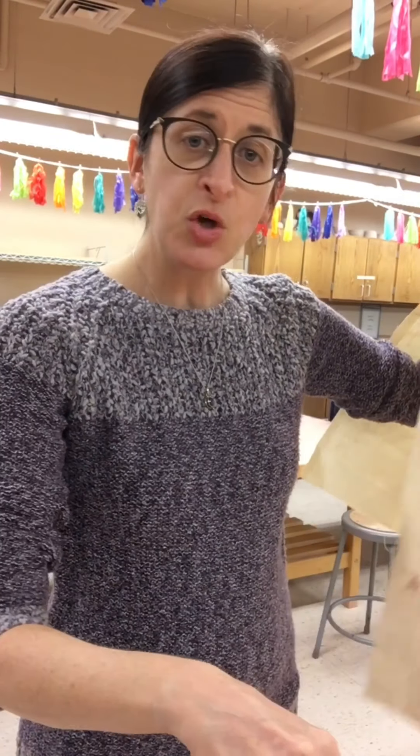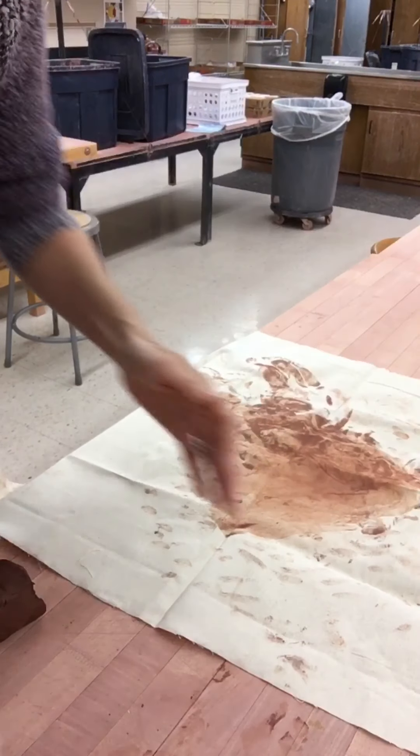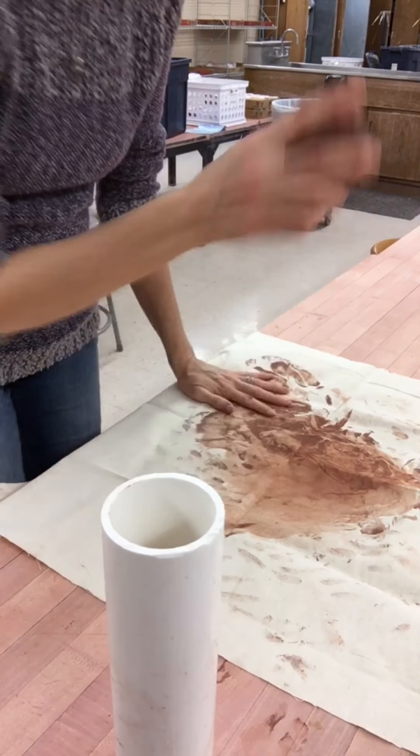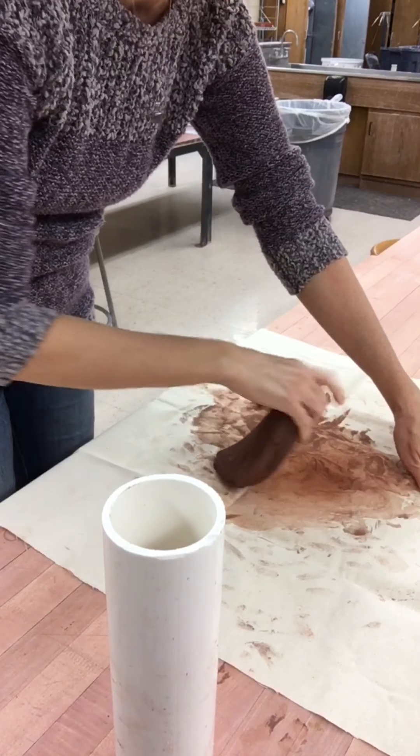Today I want to show you how to roll slab from home. We do have a slab roller here in the clay studio, but this year we are doing things a little bit differently and you're rolling out slab at home. So you're going to need your PVC rolling pin as well as your piece of canvas. I'm going to angle the camera down a little bit so that you can watch how I roll slab.